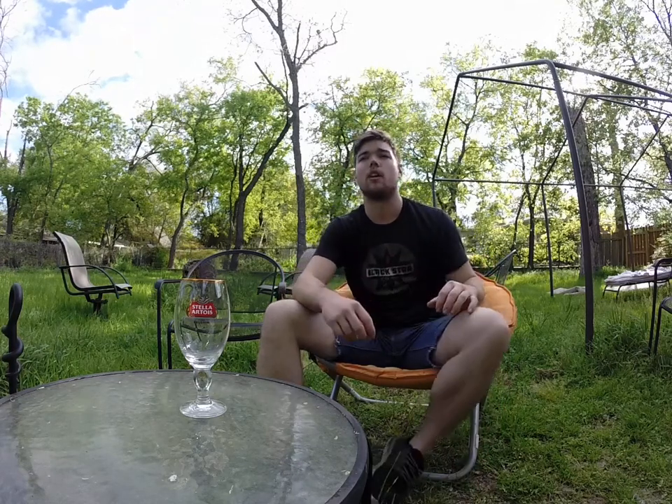But for today, I've got another craft review, and I'm really excited about this one. It kind of caught my eye at the store. It surprised me — I hadn't seen this one before.